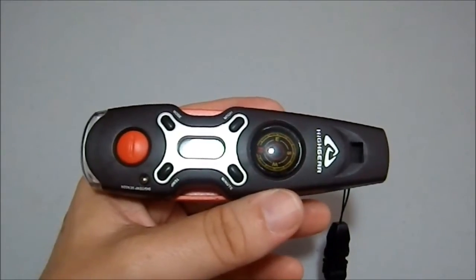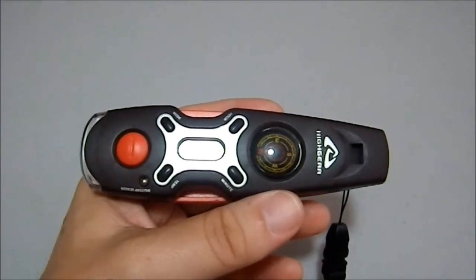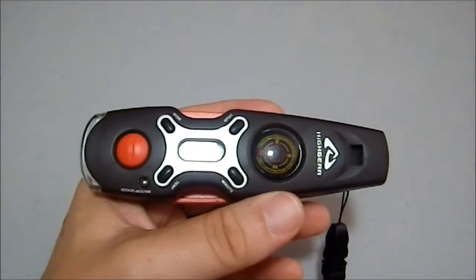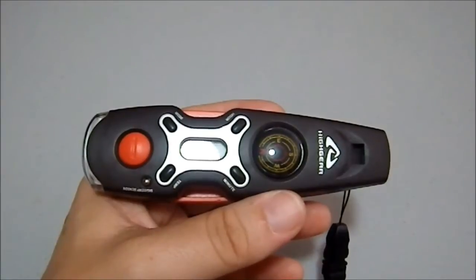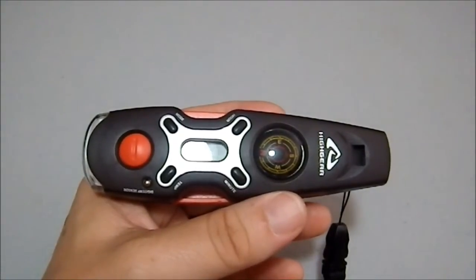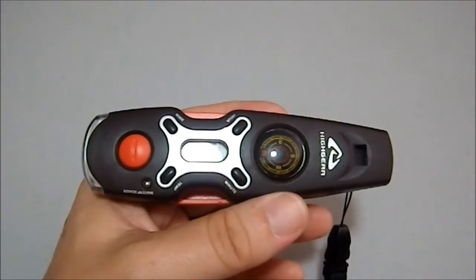By having a fire and keeping it fueled, you have a signal that's going to be seen for a very long time and for a very far distance. The smoke can be seen. And if you have three small fires in a triangle or in a row, that signals that you need help — three of anything is a sign that somebody needs help.